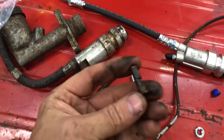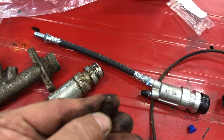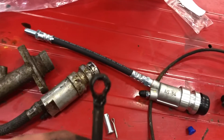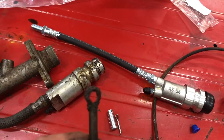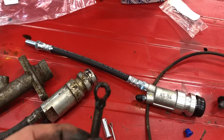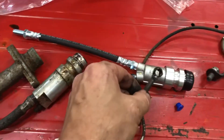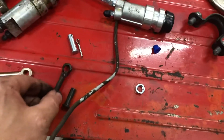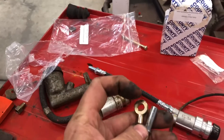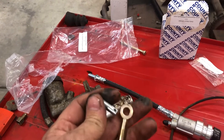Now I got the old one out, and see how much wear there is in the clevis pin and in the rod — that is enough to start having troubles getting them into gear, especially if you even have the slightest little bubbles of air still in the slave cylinder. So it's always a good idea to replace these. And you don't want to forget to put a little bit of grease on here to give it some lubrication so it doesn't wear so quickly.